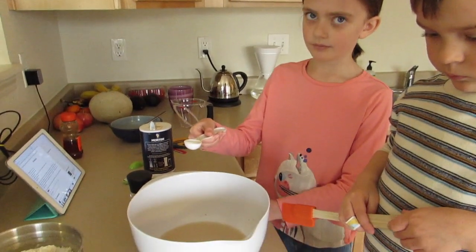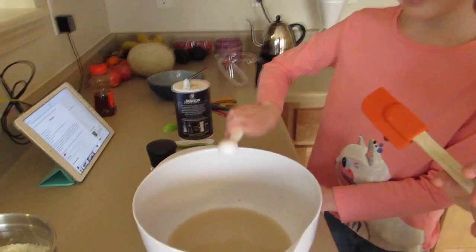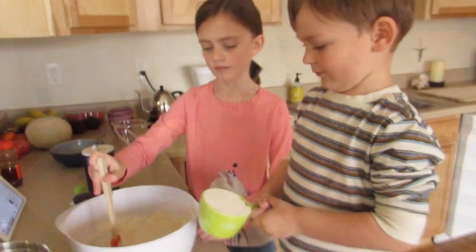Chloe's going to add in a teaspoon of salt. Stir that in. Now we're going to add the flour — blend that in. Okay Neal, your turn to add flour.